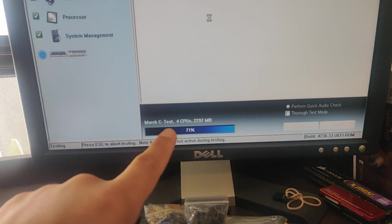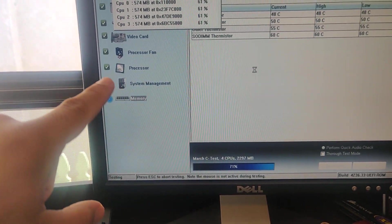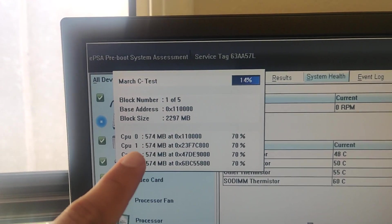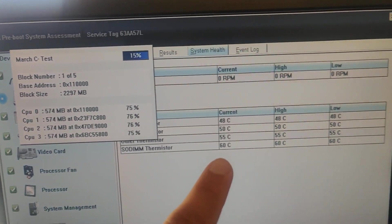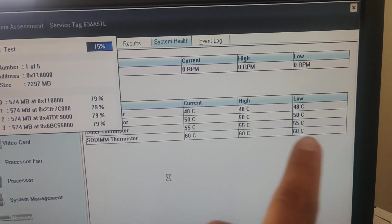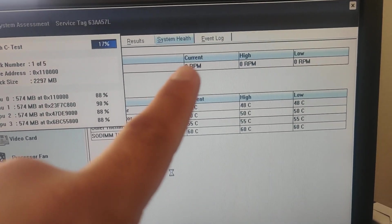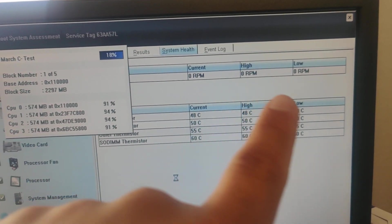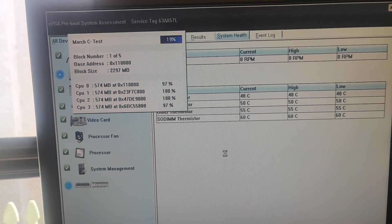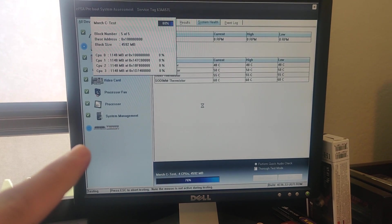Right now it's running through some CPU tests and memory tests. The CPU took a while, and now it's running through memory, as you can see here. I also like how it's telling me the temperatures for the memory modules and the CPUs. This system has no fans, so all the fans are at 0 RPM. Just waiting for the memory tests to finish.